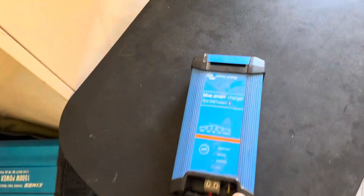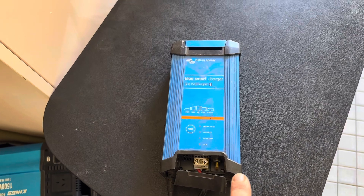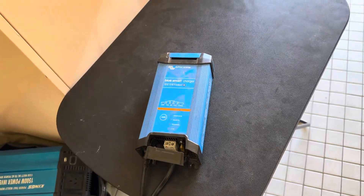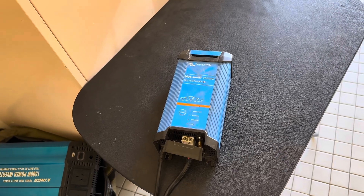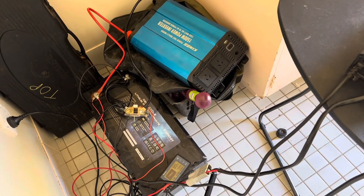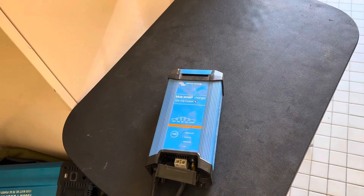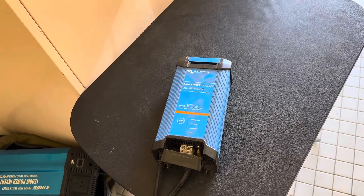A big advantage with this charger is the fact that you can run 12 volt items up to 15 amps without a battery. So if you're at a caravan park or parked up at home for an extended period, rather than putting power into the battery and then draining it to run your 12 volt items, we run our fridge just off the battery charger — not off the battery — while still charging the battery at the same time to replenish the power.